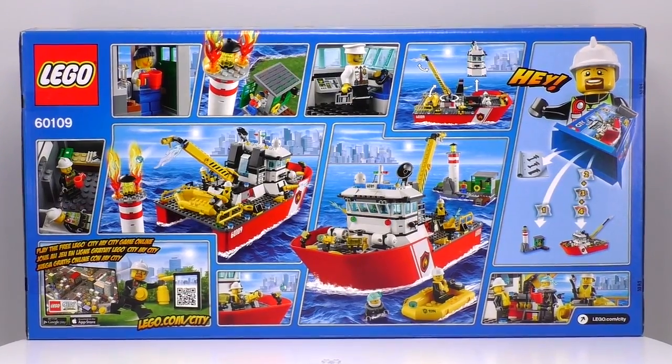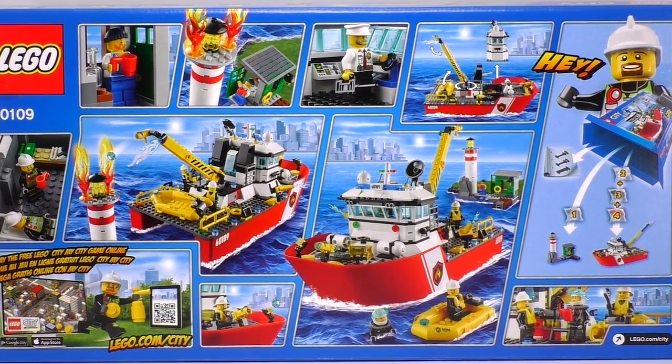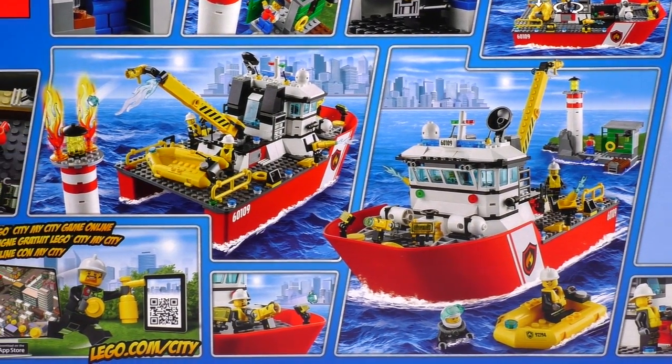Included are five minifigs. We have a fire boat captain, some firefighters, a fire scuba diver, and a lighthouse keeper. And the fire boat itself seems to have a big old water-shooting crane that's meant to put out the fire on the lighthouse.